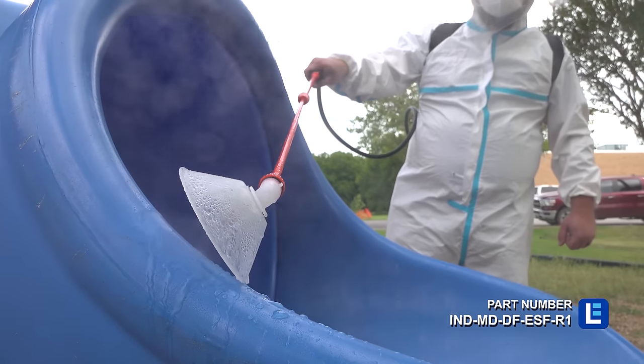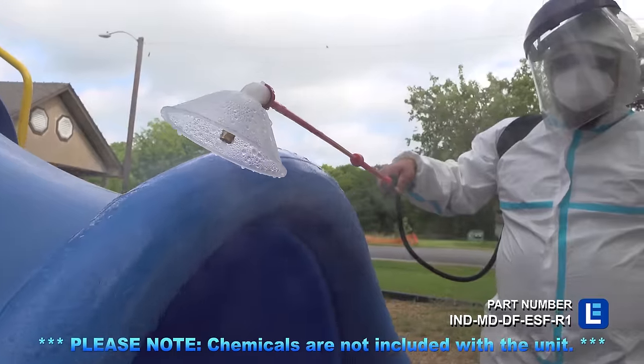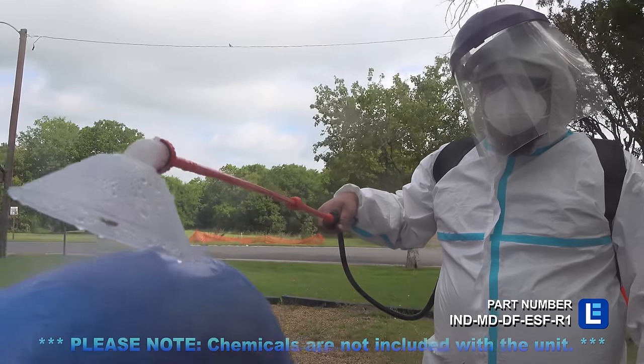This disinfecting mister is quick and easy to use, covering large areas and objects in a short amount of time thanks to a flow rate of 100 cubic meters per minute.